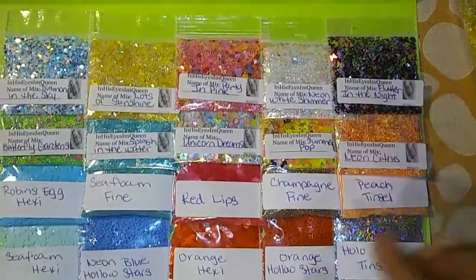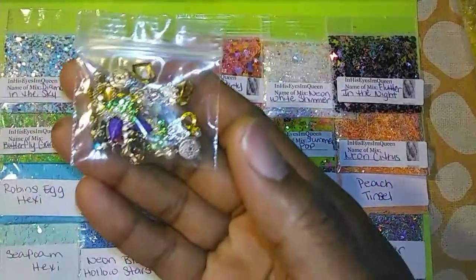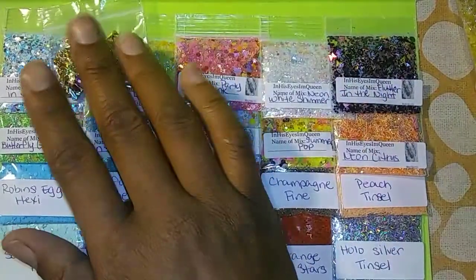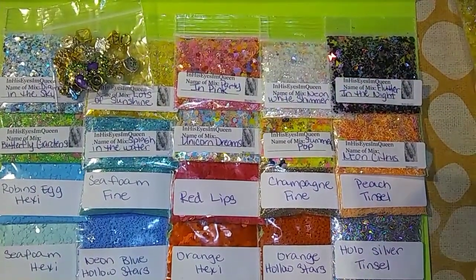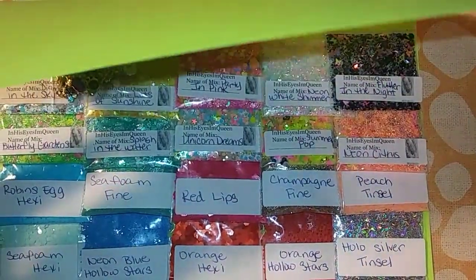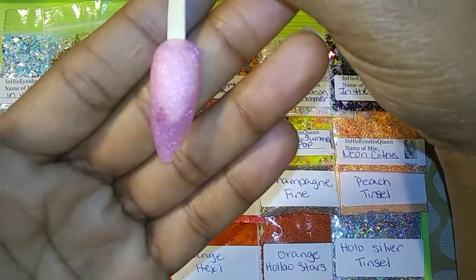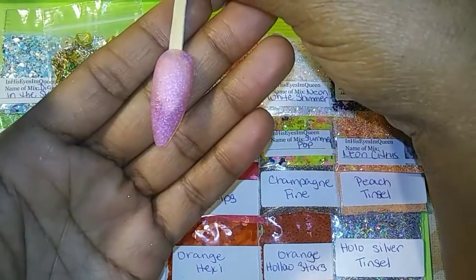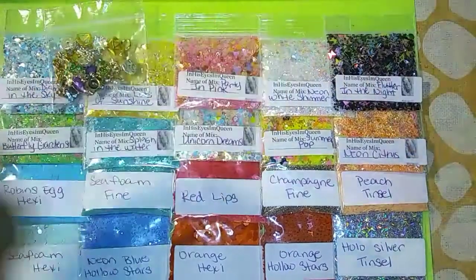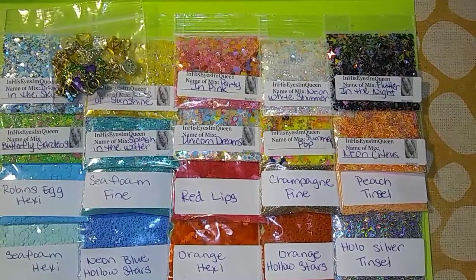So you get 10 mixes, 10 glitters, 10 pairs of alloys, your choice of two colors of netting, and the pink diamonds acrylic — a half ounce. Again, these are $28.50 shipped.